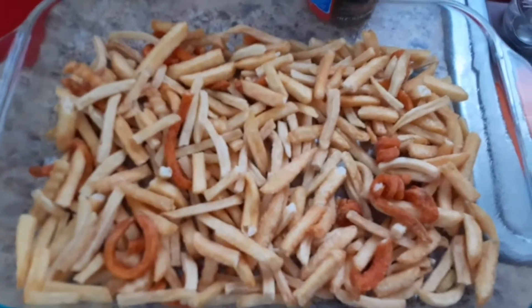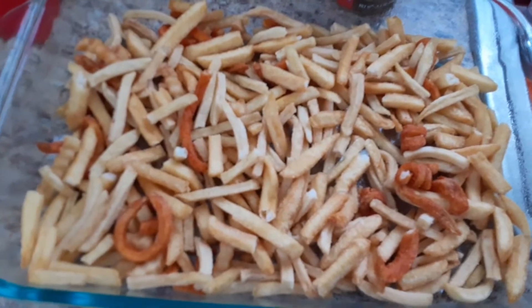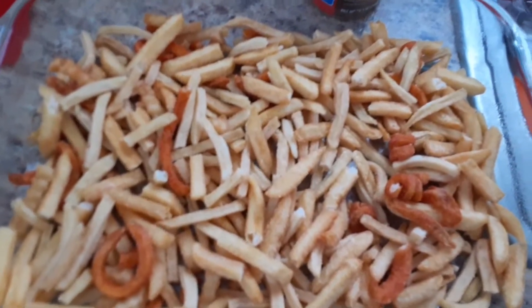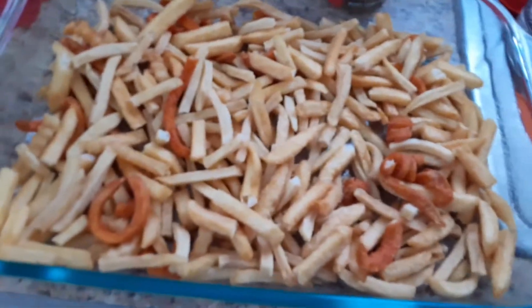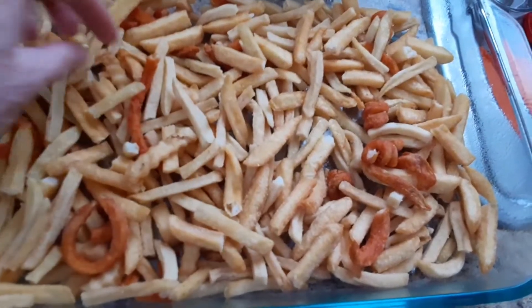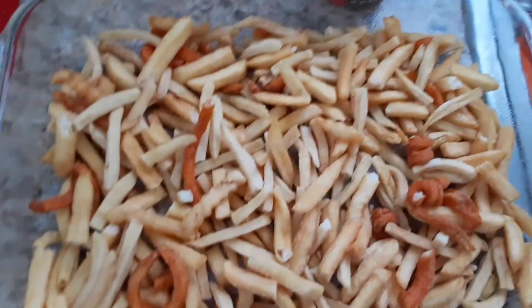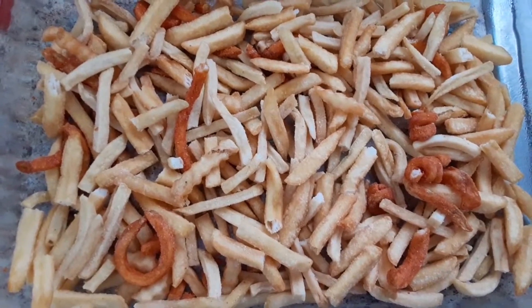Welcome back to our channel! Today we are making chili cheese fry casserole with all of our leftover fries. Yes, we have leftover fries — I don't know how this happens — but there are lots of different fast food restaurants represented in this container. Just for fun, we were wondering if you could name how many different ones there are. If you know for sure, comment below!